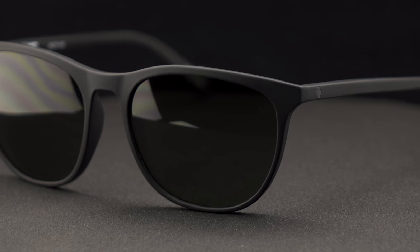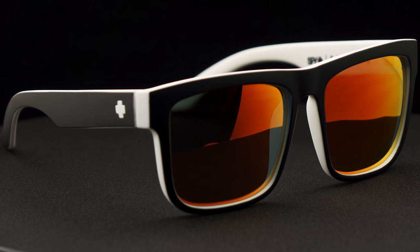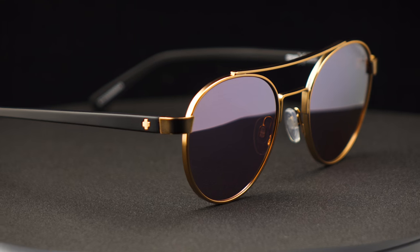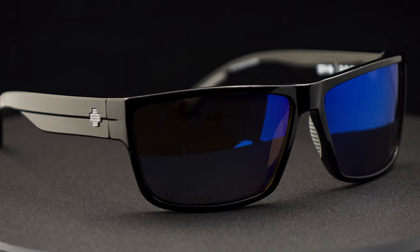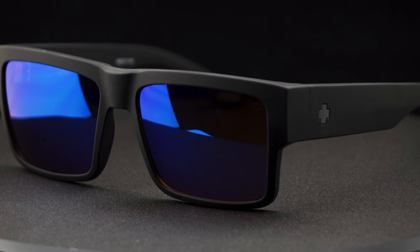Frankly, you might not want a mirror at all. Some people like a very basic lens look with no mirror — that's fine, it's a very personal decision. So when making the choice for a lens, remember the three factors: the base tint, whether or not you want polarization, and what color mirror might work for you if you want a mirror at all. With Spy products, all the base tints are going to be Happy Technology, our patented polarization blocks 99.9% of all glare, so we've got one of the best lenses on the market.